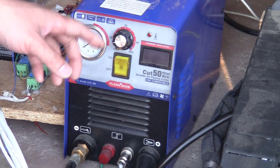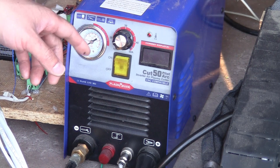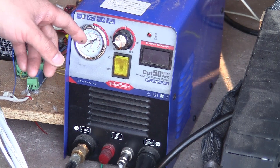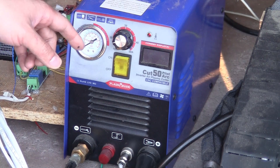Today in this video I will summarize everything you need to know and everything you need to check to make this plasma cutter work well with your CNC cutting table, so that you won't have any problem with high frequency noise or sputtering. So let's get started.